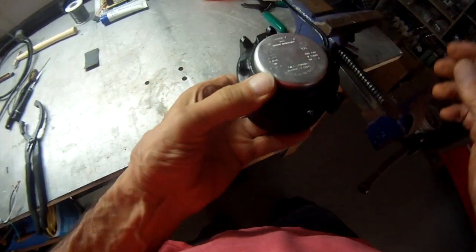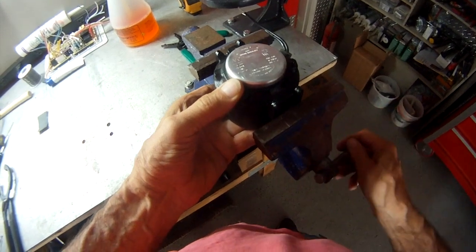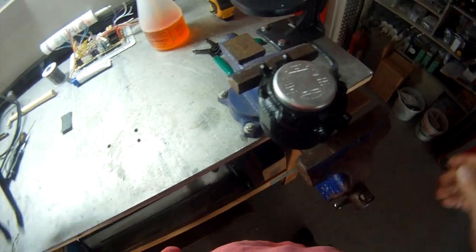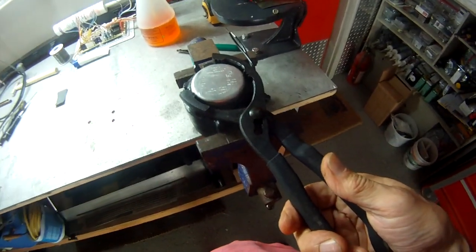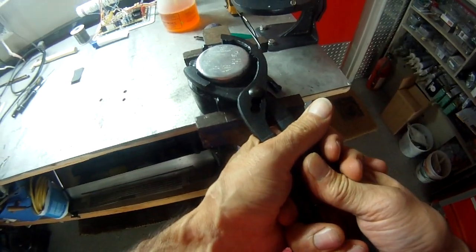The first thing we're going to do is put this in a vise, then take an oil filter wrench like so, and remove that protective cap.